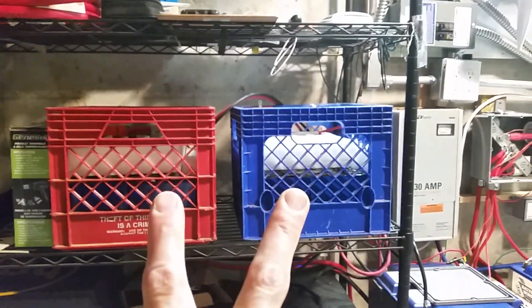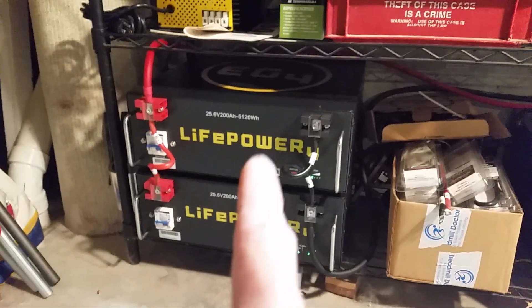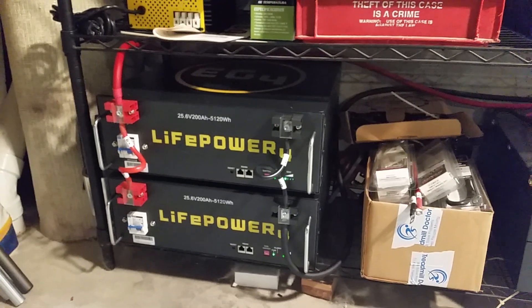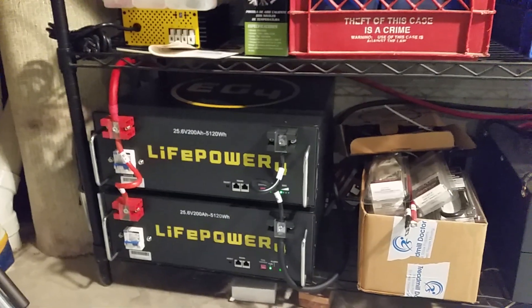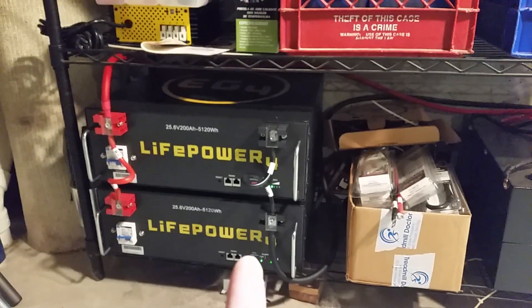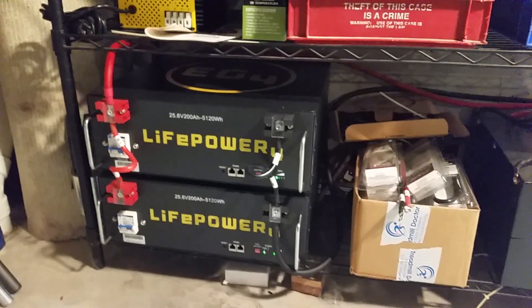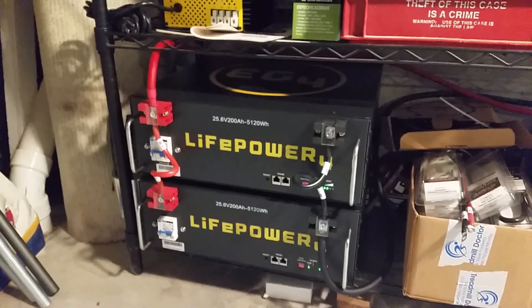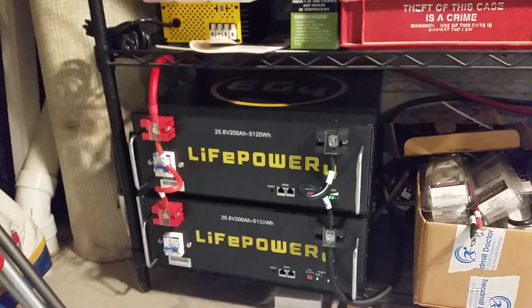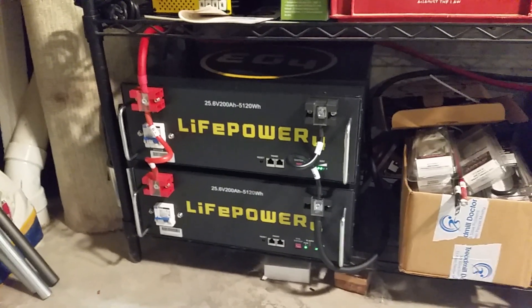I'll provide some more updates when I find out more about the capacity these batteries are giving us. I'll also make another video on the dip switches and what they do. Anyway, hope you like the video — any questions, leave them in the comments. Grace and peace be with you, bye for now.